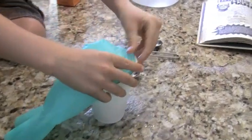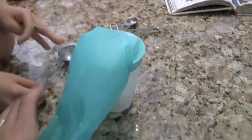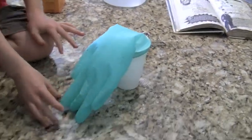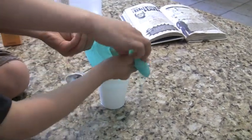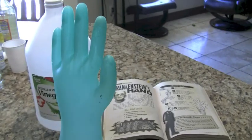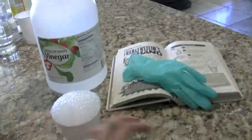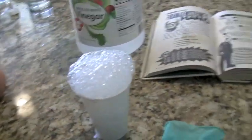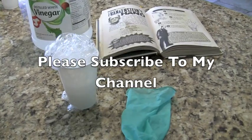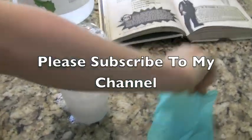So here's the scientific reasoning behind this experiment. The baking soda mixes with the vinegar, which is an acid and a base. One of the byproducts is carbon dioxide, and this increases the pressure inside the glove. The more gas that's produced, the more pressure that is being increased, and this is what makes Frankenstein's hand move.